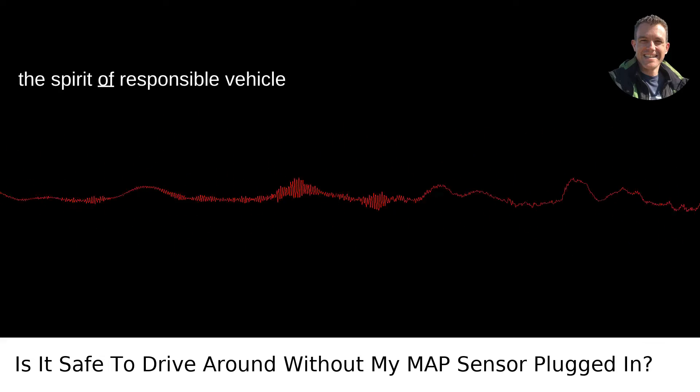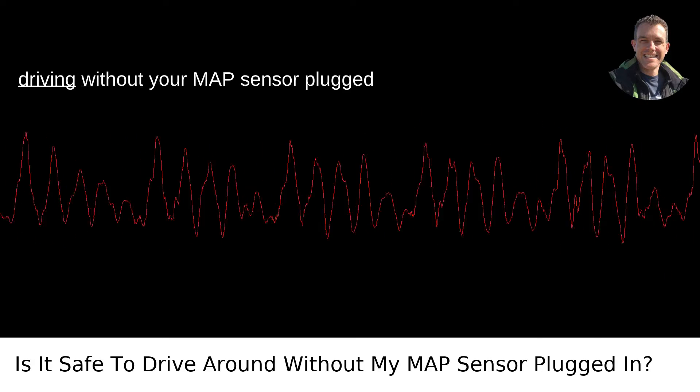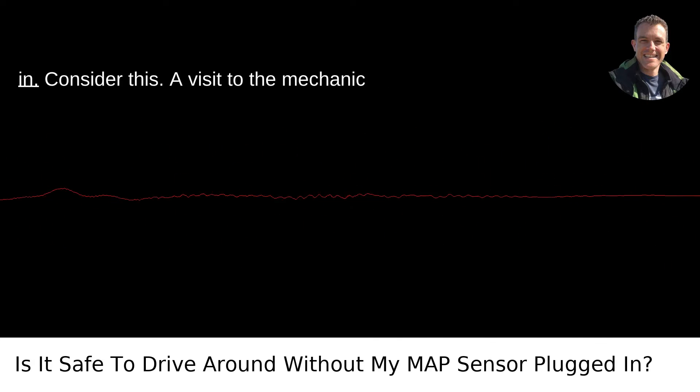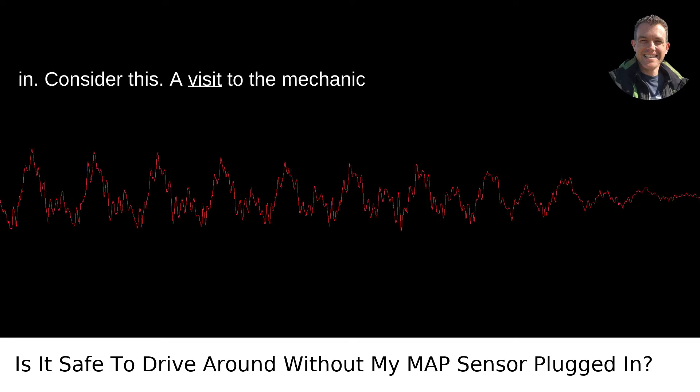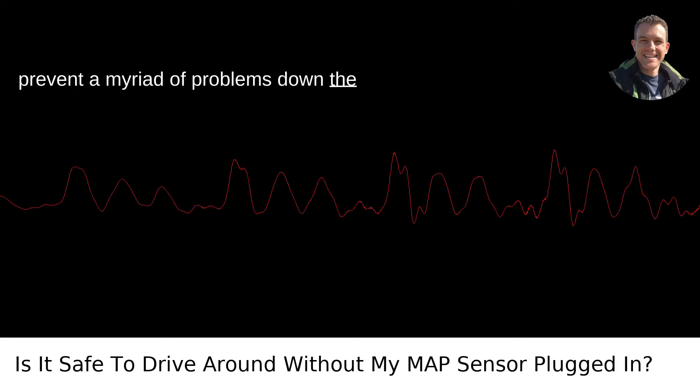So, in the spirit of responsible vehicle maintenance and ensuring your and others' safety on the road, I'd advise against driving without your MAP sensor plugged in. Consider this: a visit to the mechanic for a proper diagnosis and repair can prevent a myriad of problems down the road.